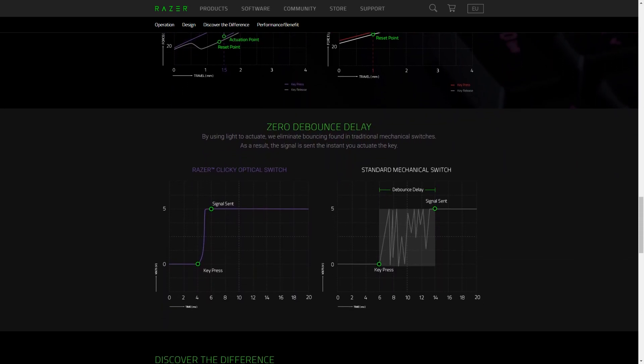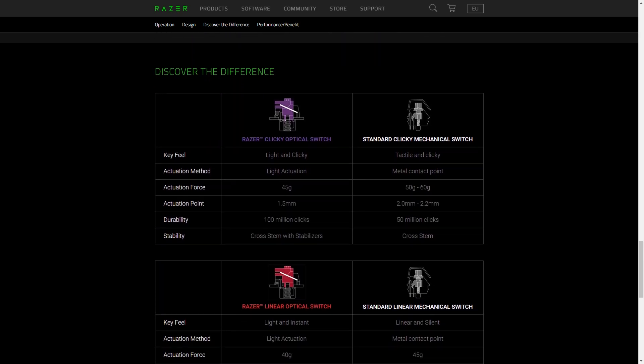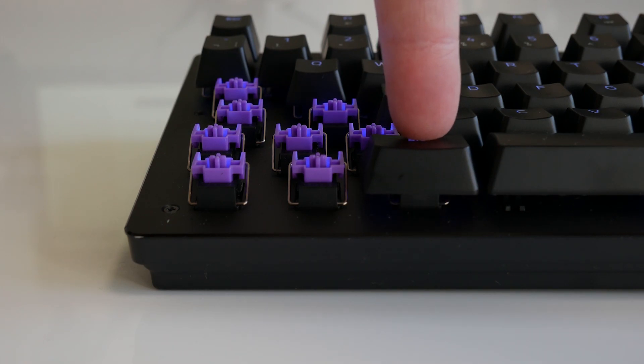These purple switches actuate and reset at 1.5mm, compared to a traditional Cherry's 2mm, whilst bottoming out at 3.5mm as opposed to 4mm. A metal stabiliser on each key is certainly a welcomed addition as well, as it helps reduce chatter and keeps that key steady on its way down.